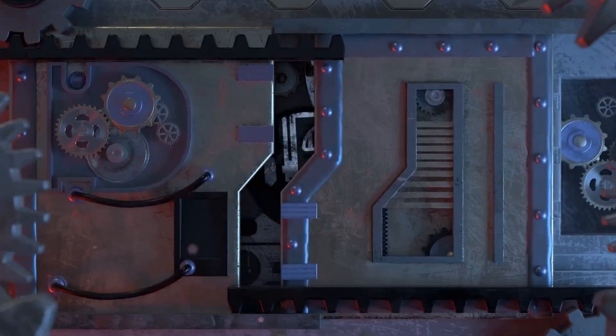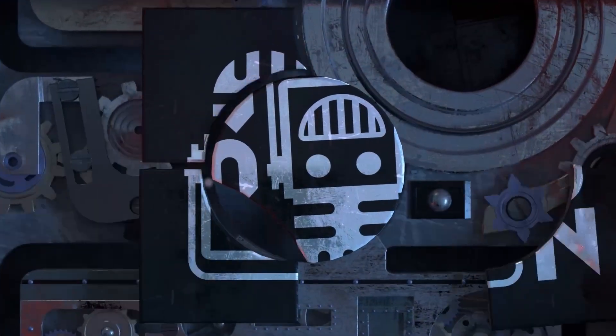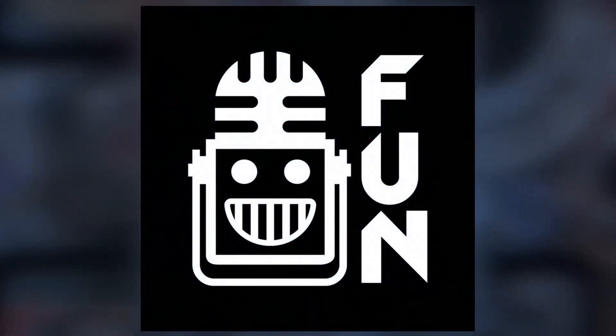Behind the bumpers. This video on First Updates Now is made possible by viewers like you and also the following sponsors.